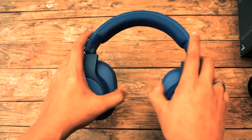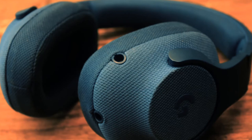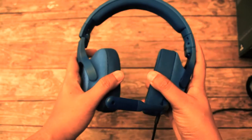Baik yang kecil, besar, lebar, sempit, boxy, sampai peyang juga tetap nyaman. Terdapat dua lubang jack 3,5mm audio di bagian sebelah kiri — lubang atas untuk mikrofon detachable-nya, yang bawah untuk kabel audio ke device kalian. Jangan sampai ketukar ya, karena nggak akan nyala.